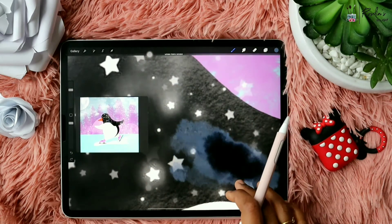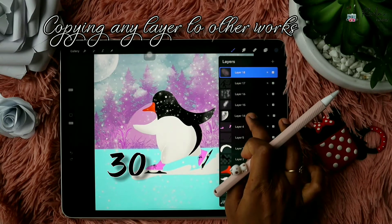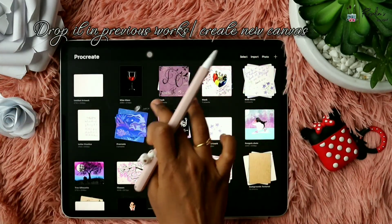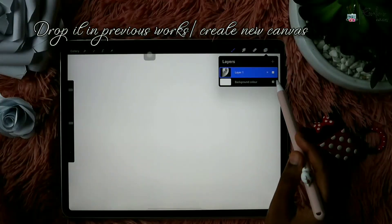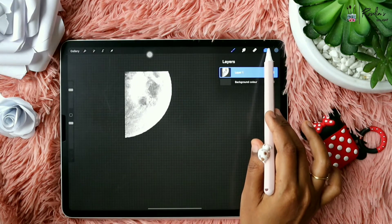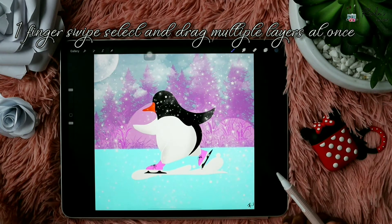You can copy a layer from one artwork to another just by holding and tapping on the gallery, then dropping it in any of the other works or creating a new one and dropping the layer there. You can also simply copy and paste the layer and it will be available in the other artwork as well — it will not be affected in the original file. This also works for multiple layers using the one-finger right-swipe select option.